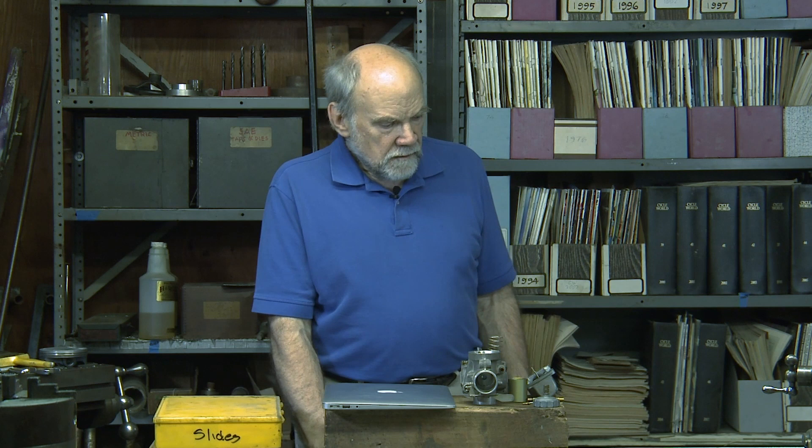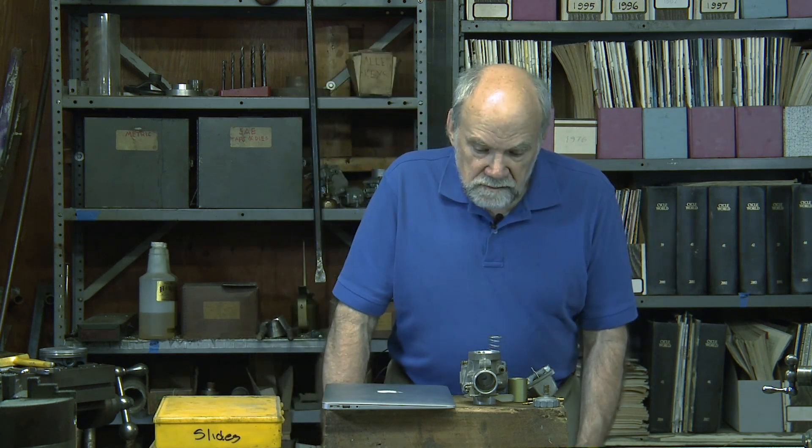I'm Kevin Cameron, technical editor of Cycle World magazine, and I've often heard from old-timers that they wish they could rip all the electronics off their new bike and have carburetors and take control of their destiny. Well, I'm not sure that carburetors are that simple.